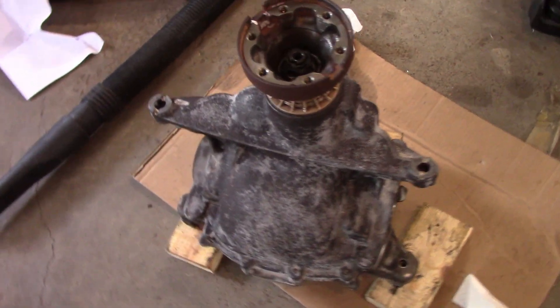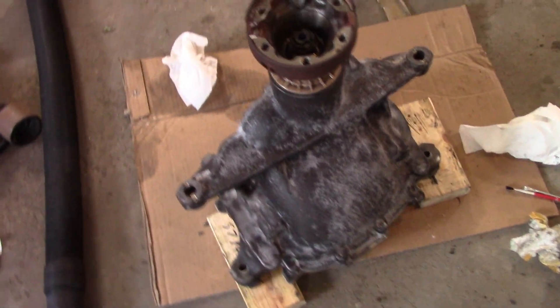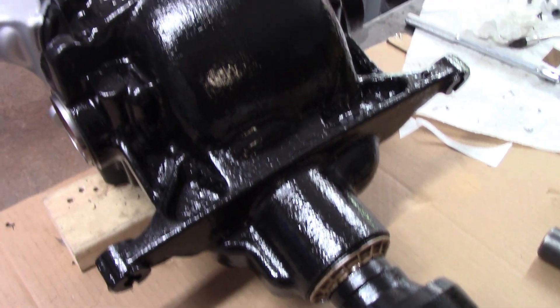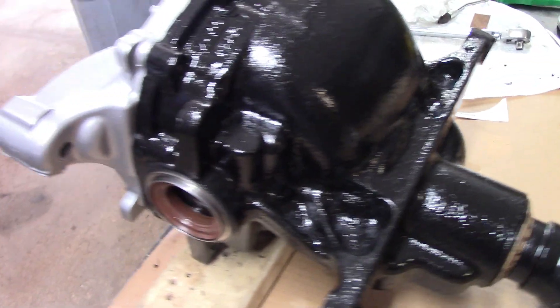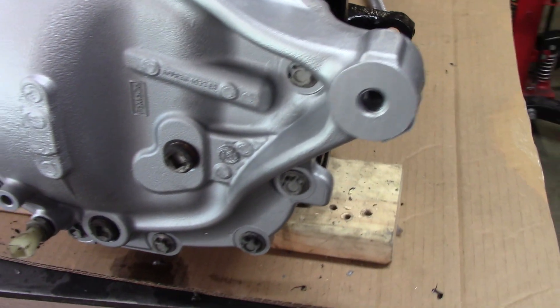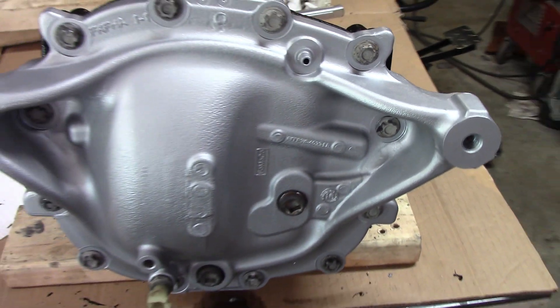After lots of elbow grease, I got the diff housing prepped for POR-15. Here is the completed diff — I can't believe how it turned out, it really looks great compared to how it started. I want to give a huge shout out to Derek for helping me swap the gears and keeping this project moving along.